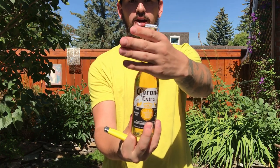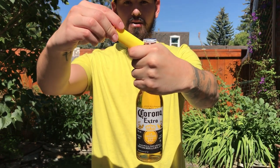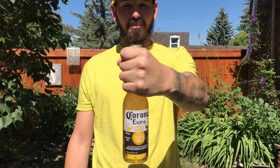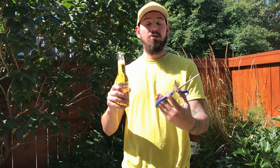First of all we'll be using a lighter. All you have to do is put your hand around the neck, find your knuckle, put the lighter under there and just pop it off — easy, just like so. Now the bottle cap tends to shoot like 20 feet in the air, so if you don't want that to happen in your house, just simply put your hand over it and pop it open.